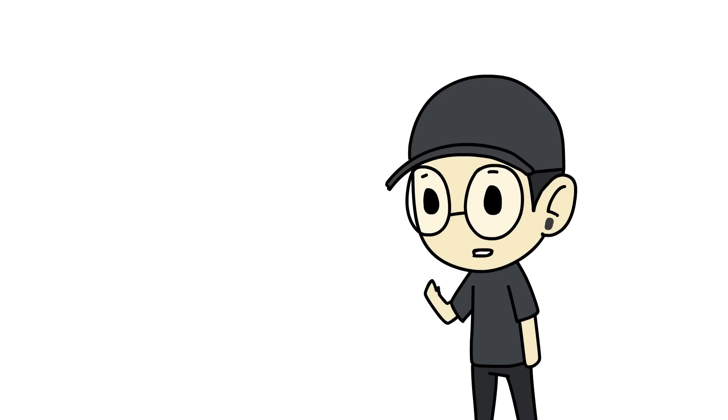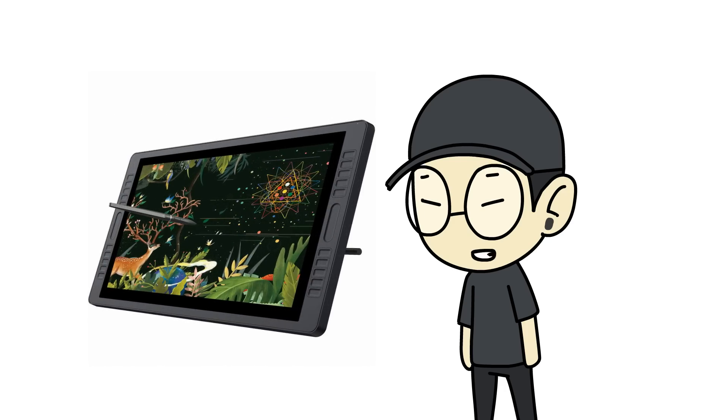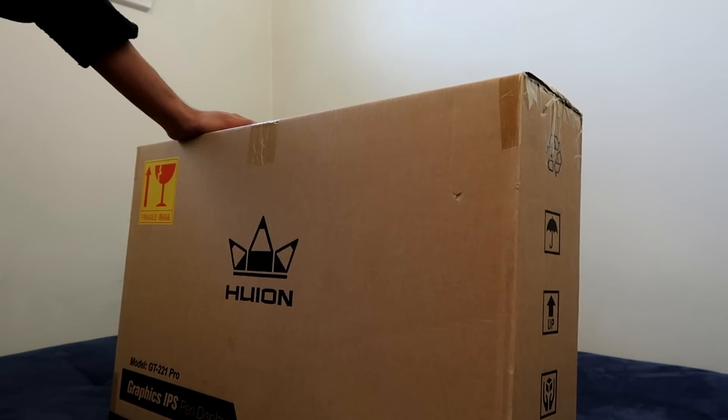Hey guys, for today's video I'm gonna be doing something a bit different from what I usually do. I'm gonna be reviewing the Huion Kamvas GT 220 Pro drawing tablet. Thank you to Huion for this amazing opportunity and sending over this tablet for us to review today. Hope you guys enjoy.